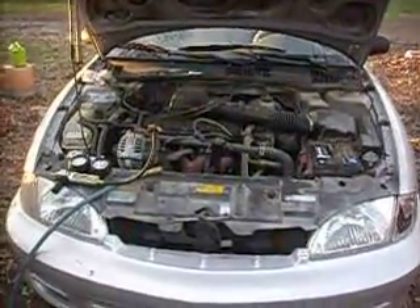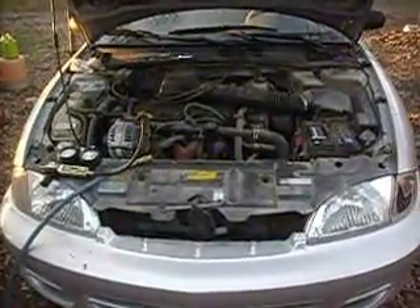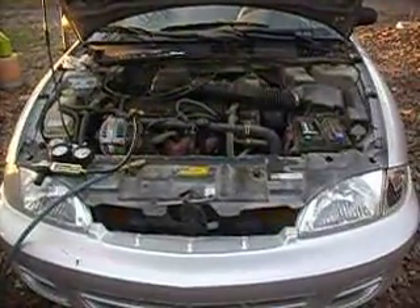Hey YouTube, welcome back to Poor Redneck World. This is going to be the next installation, video 3 of Project Silver Slider, 2001 Chevy Cavalier.